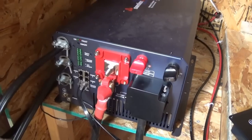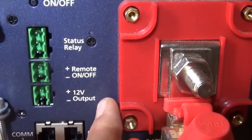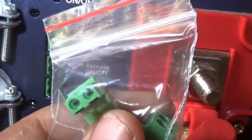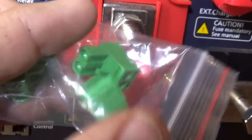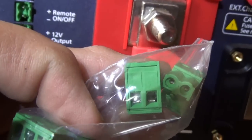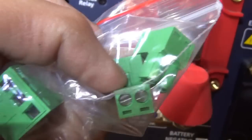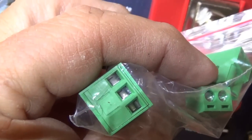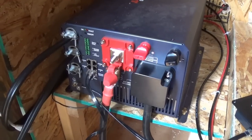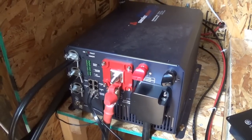There is a status relay, a remote on/off, and a 12 volt output on these green connectors. When these go in, you basically have two small wires you insert inside, and then two set screws to secure them. So the inverter is actually pretty simple — Samlex 2200, 24 volt.